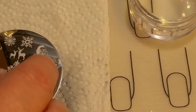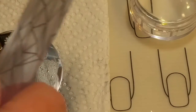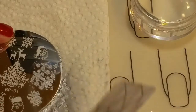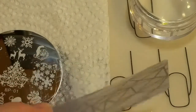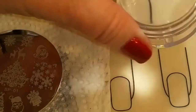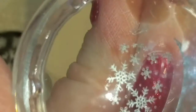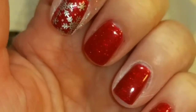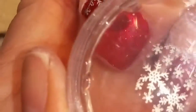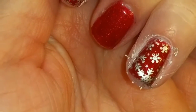Now we're just going to put On the Rocks over the image and scrape it. On the Rocks is kind of thick, so you sometimes have to scrape it a couple of times to get it all off. Then we'll pick it up with the stamper and we're just going to place the snowflakes like that — and it looks good. I'm going to do the same thing to this finger.